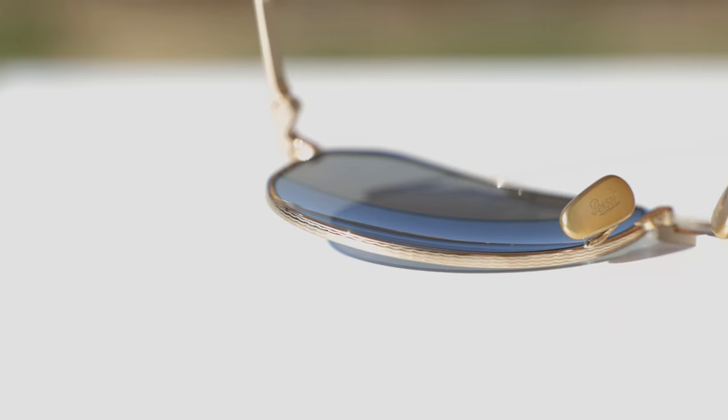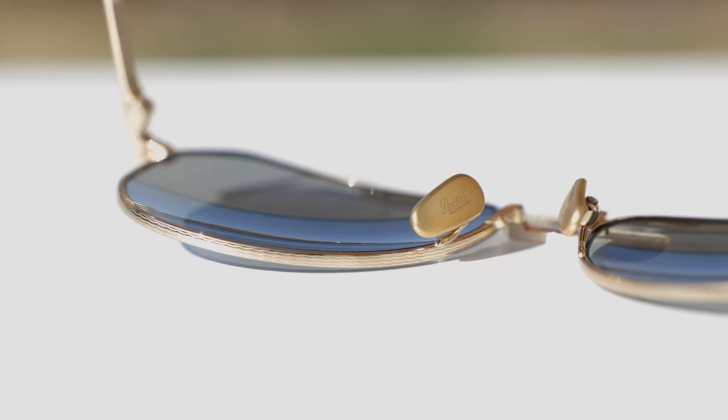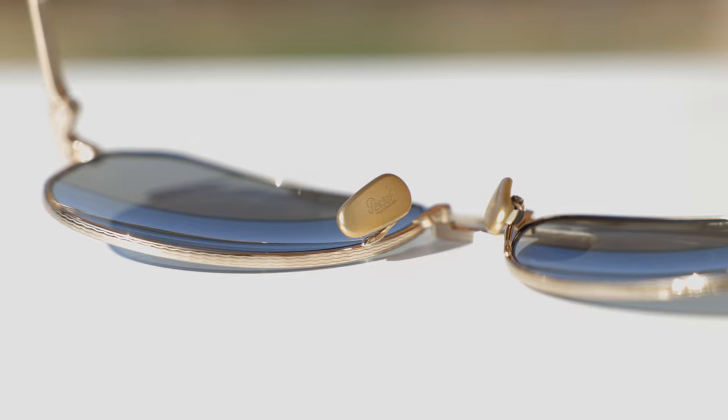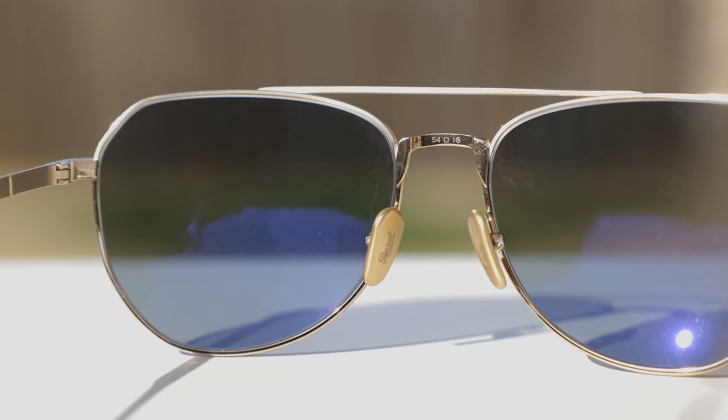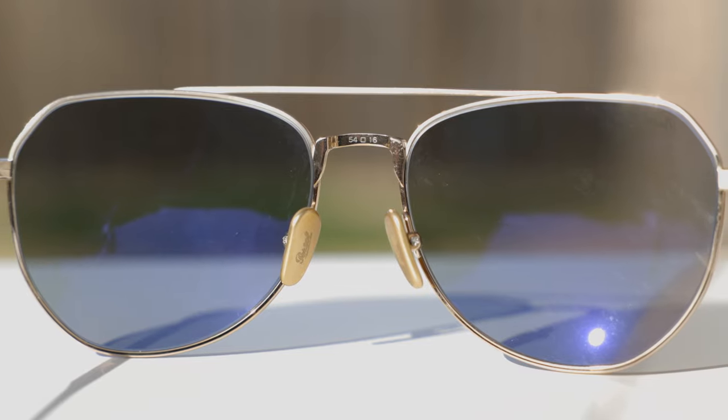These sunglasses also do have fully adjustable all metal nose rests that have Persil etched on the nose rest. I think that is a really cool touch. And on the second bridge of the sunglasses, they actually give the lens size and the bridge width — it says 54-16 here, and that is for authentication purposes. That way it's a little bit harder to fake these sunglasses. Not that this is a very popular pair of sunglasses that would ever be faked, because to make a half-decent replica of these it would cost absolutely millions of dollars in research and development.